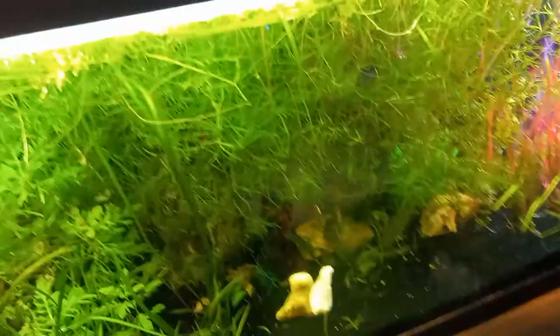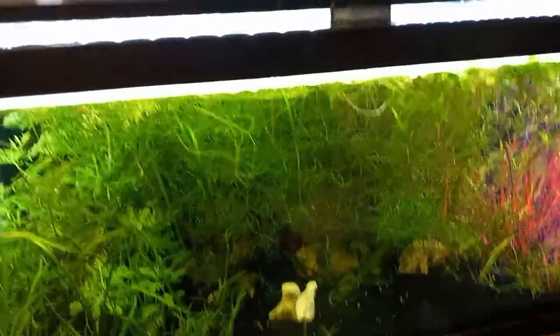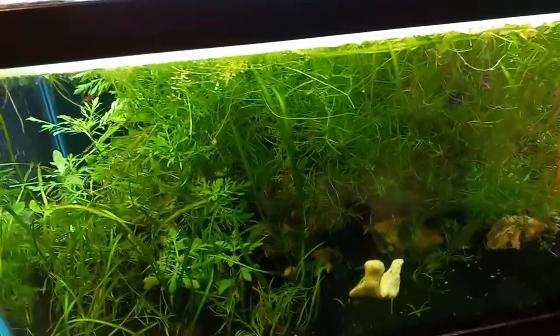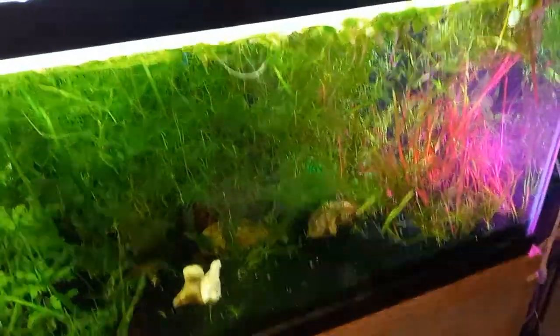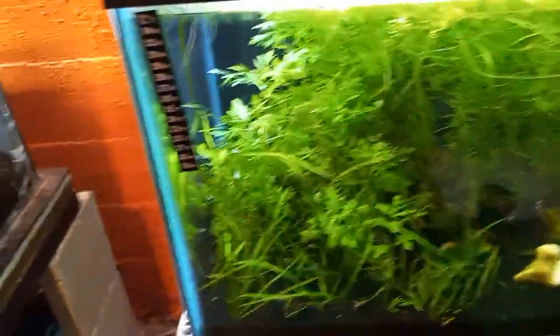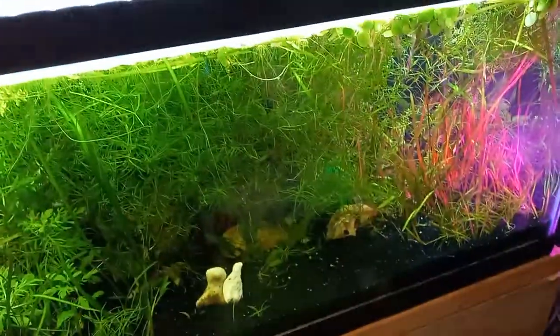Believe it or not, I've actually added ghost shrimp to this tank. The only reason I added ghost shrimp is because I got them from a reliable source — I got the peaceful kind, not the ones that can be aggressive, or what they call whisker shrimp, which is a very aggressive shrimp that can actually catch and eat fish and will definitely decimate your red cherry shrimp.